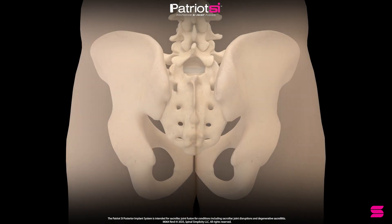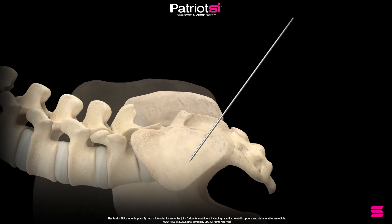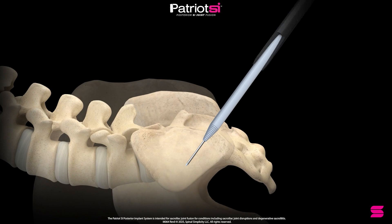With the patient in a prone position, make an incision parallel with the joint line. Insert the guide wire into the joint space. Advance the joint finder until firmly docked within the SI joint.